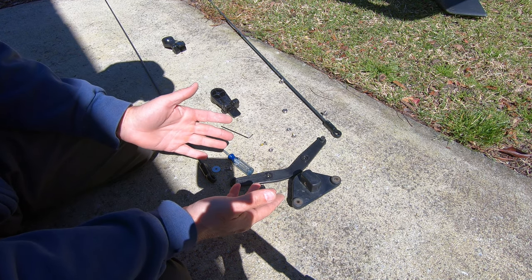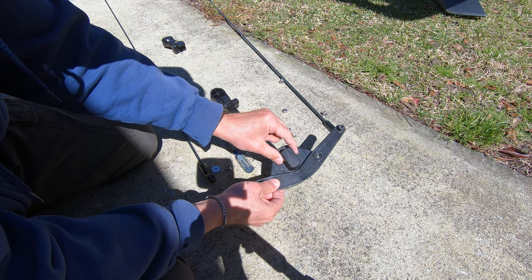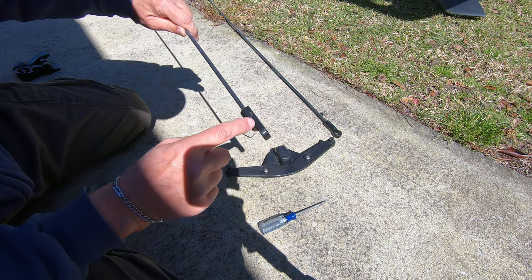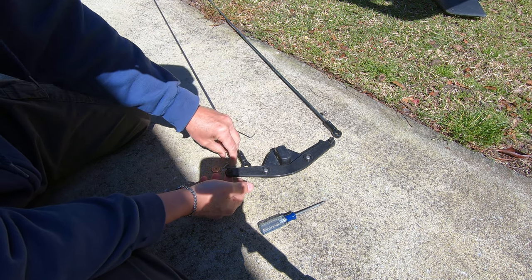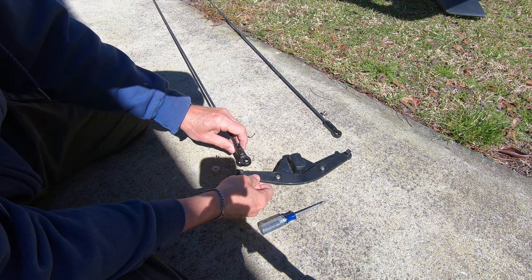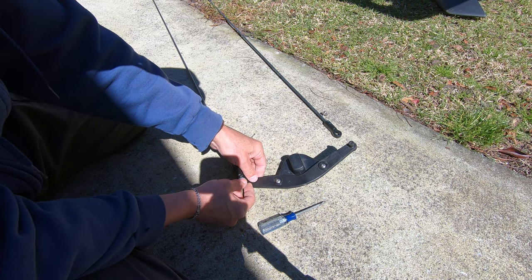Installing the new rig is pretty simple. First, take the boomerang and attach it to the actual rudder control. Once the boomerang is on, put the two rods on with the flat side down. Start them just a little bit to get going, and be sure that you do not overtighten.